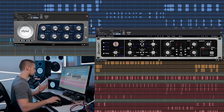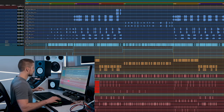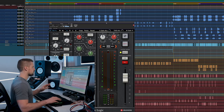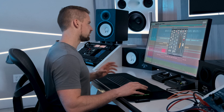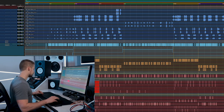Let me solo the snare, clap, and rim shots so you can hear them and I'll show what I did. Starting with the snare — a lot of transient energy there — I inserted the SSL EQ and added a slight bit of low mid-range to give it a hair more body. Moving on to the clap: nothing as far as EQ or dynamics — just the SSL channel strip for coloration.